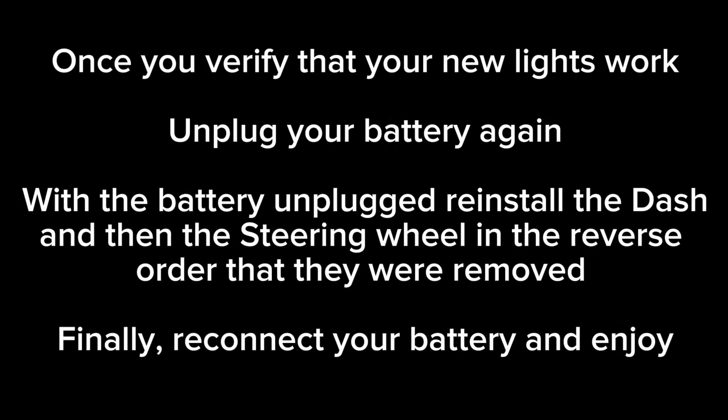Once you verify that your new lights work, unplug your battery again. With the battery unplugged, reinstall the dash and then the steering wheel in the reverse order that they were removed. Finally, reconnect your battery and enjoy your new dash.